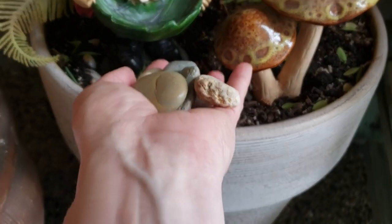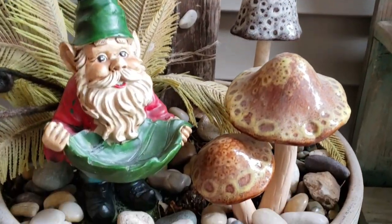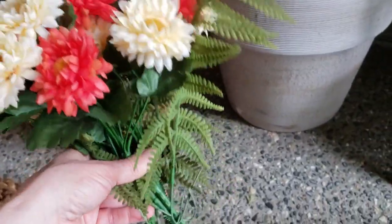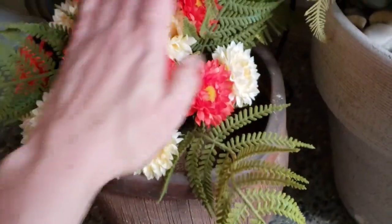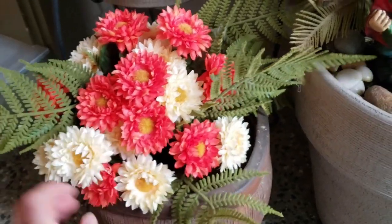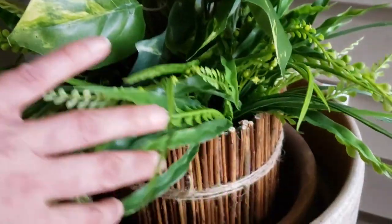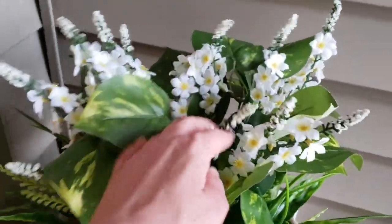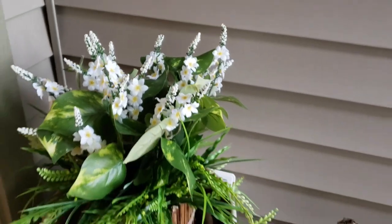I'm going to add some stones to the top of the dirt just to hide it and give it a bit more of a finished look. Just going to add a bundle of these faux florals and the ferns to this pot here. The flowers and greenery these days sure have come a long way, and it's nice to be able to use them in place of real plants, especially if things don't survive in a certain spot.